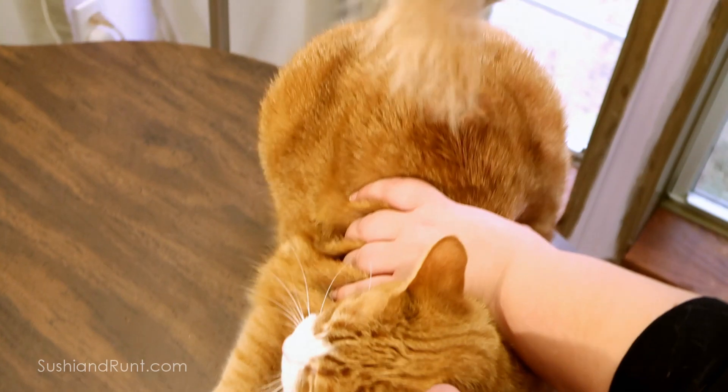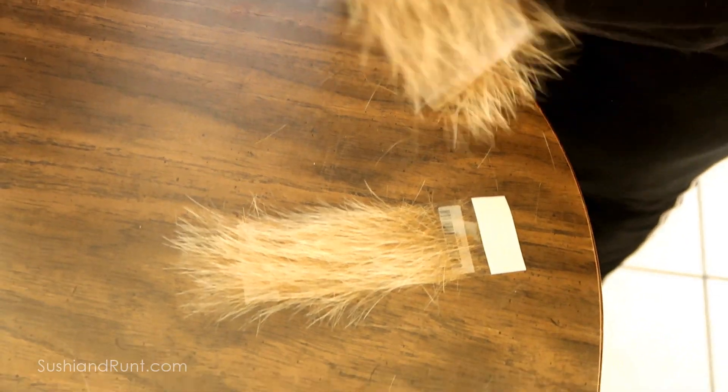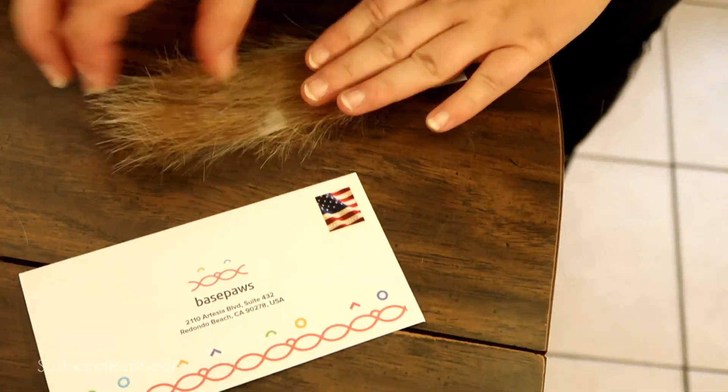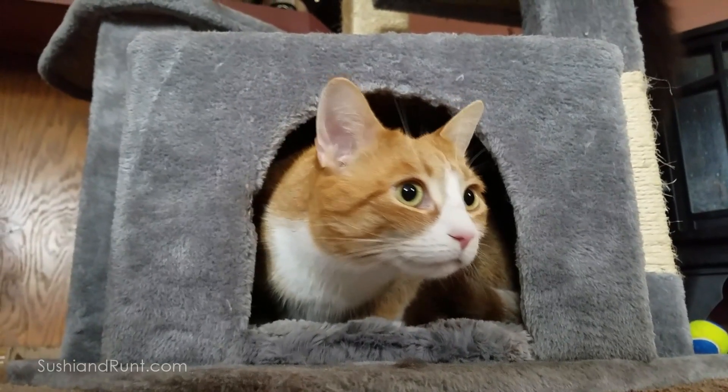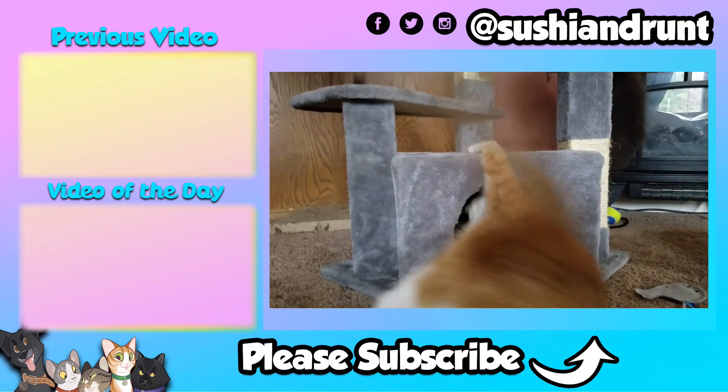It's going to take anywhere between two to six months to have the report back. Once we have that back, we're definitely going to make another video — this is just part one. Make sure to check the links in the video description to learn more about Base Paws.